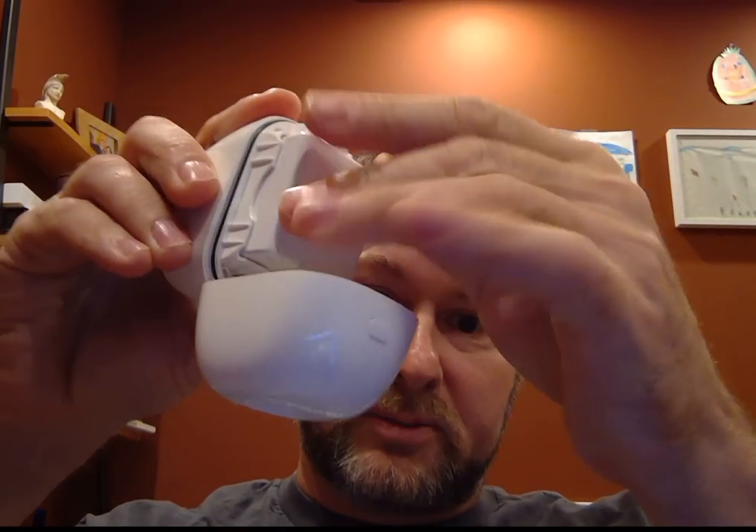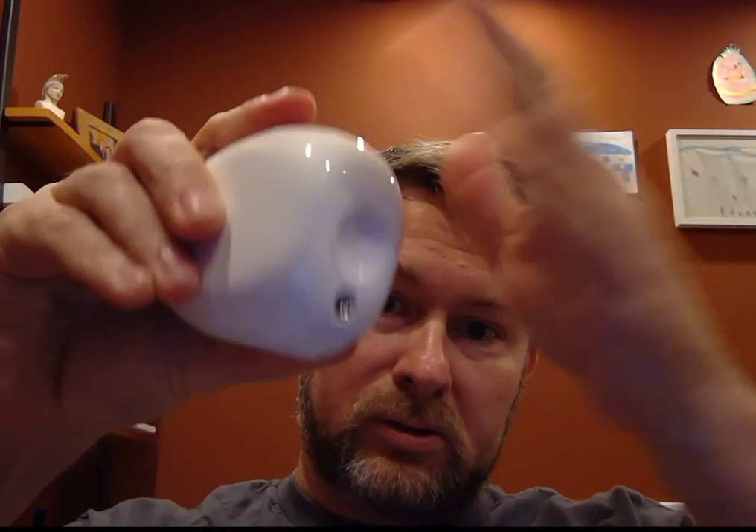I've got the shell right here — I'm just going to go ahead and throw this in. Look, it's simple — boom, done. That's it. It's that easy to replace.